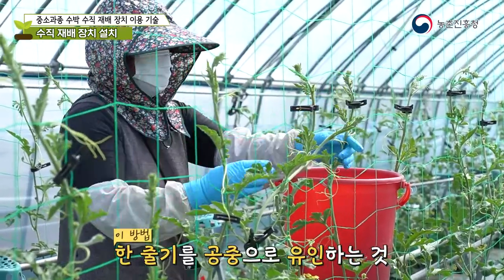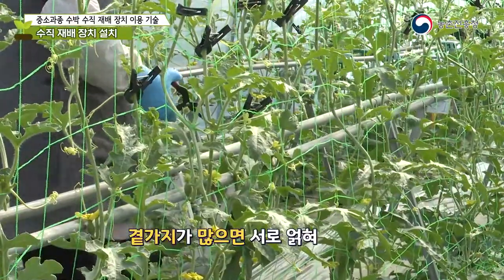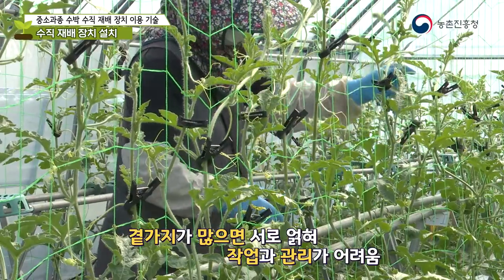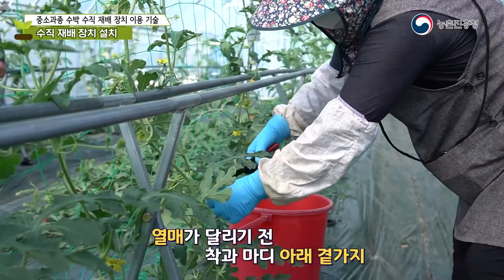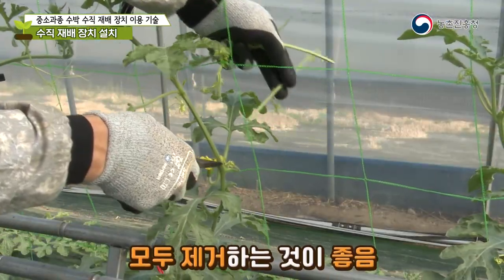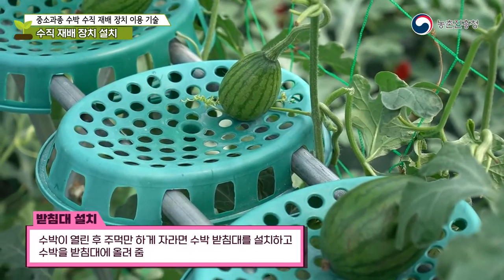This method involves training one stem in the air, making it difficult to manage if there are many branches. Therefore, it is good to remove all side shoots below the fruit-bearing nodes before the fruit is set.